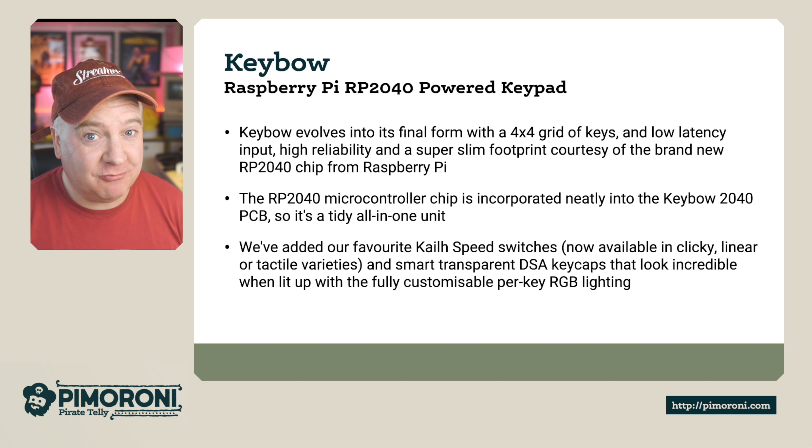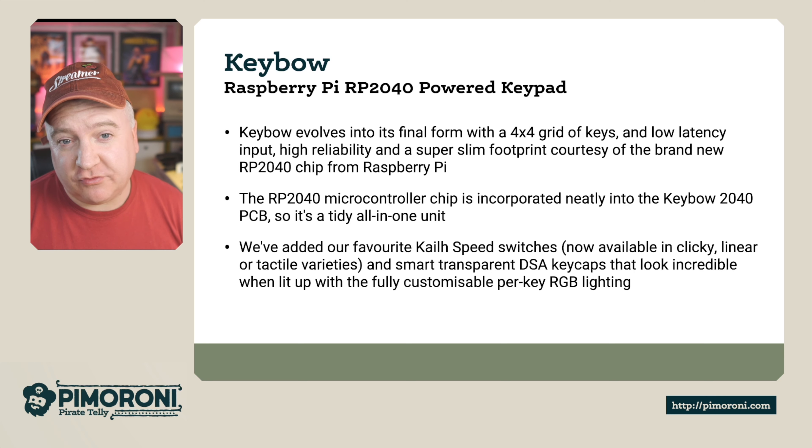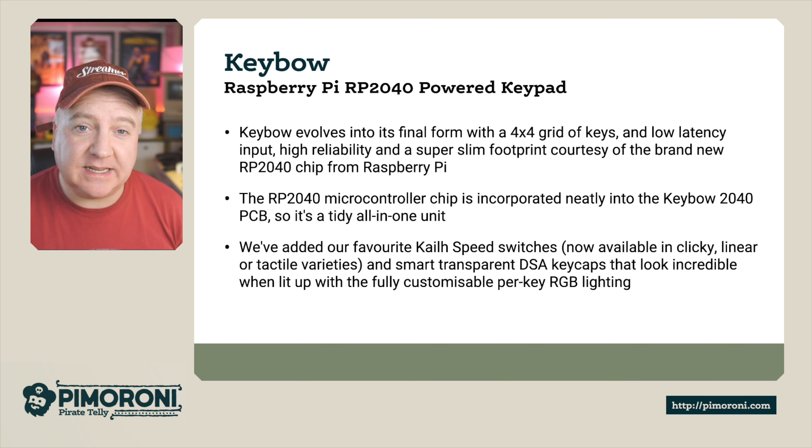It offers low latency input — it really is quick — high reliability, and a super slim footprint, courtesy of the brand new RP2040 chip from Raspberry Pi. The RP2040 microcontroller chip is incorporated neatly into the keyboard's base, into the PCB.